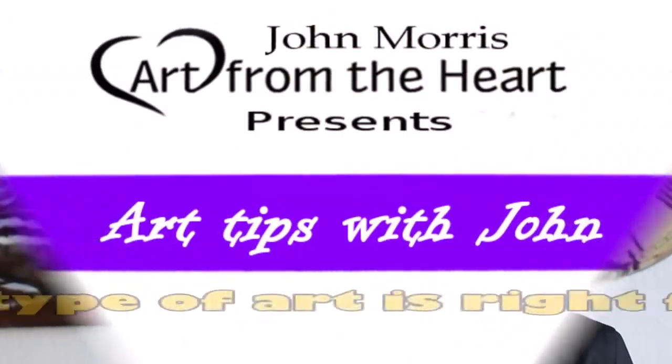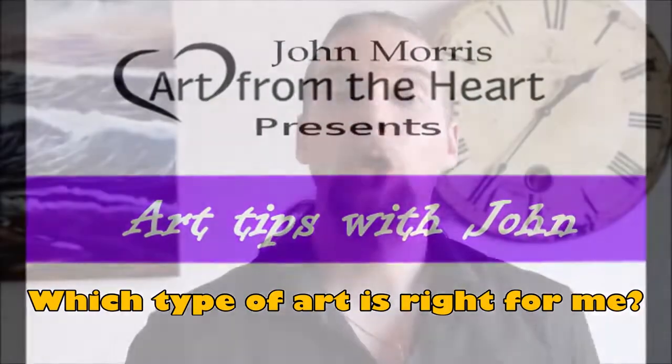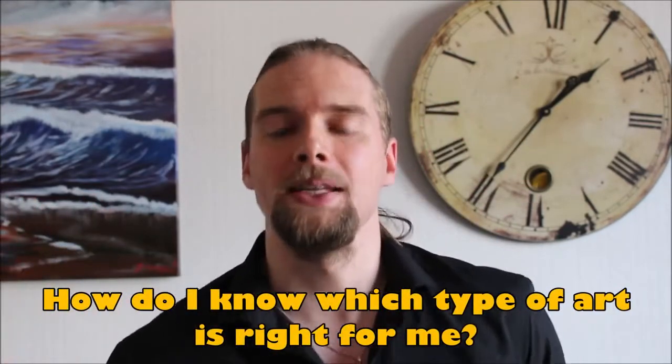Welcome to Art Tips with John, a show that helps you build up your artistic talent and also learn how to build your business. In today's show we're going to be talking about a really popular question I get asked all the time by students from all over the world: how do I know which artwork, art form, or medium is right for me? You've got to try it to kind of see, but in this video I want to talk about the different things you can learn throughout different mediums to help you make an educated decision when choosing your medium of choice.